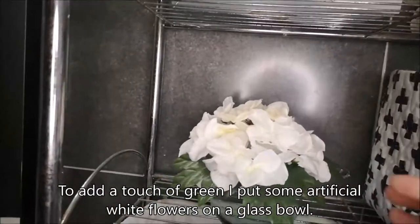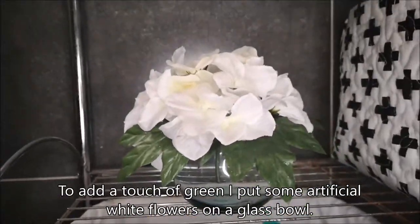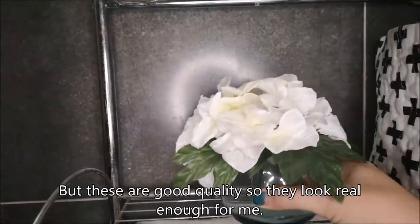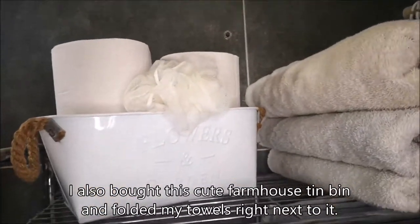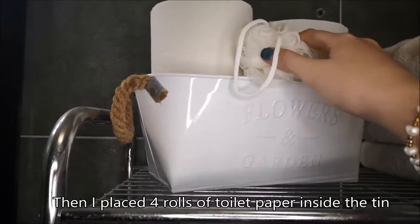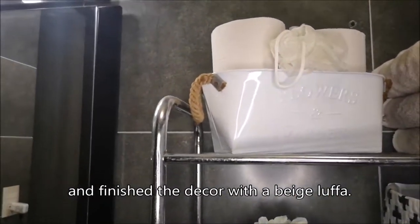To add a touch of cream, I put some artificial white flowers on a glass vase, because unfortunately I can't keep anything alive inside. But these are good quality so they look real enough for me. I also got this cute farmhouse bin and folded my towels right next to it. Then I placed four rolls of toilet paper inside the bin and finished the decor with a beige look.